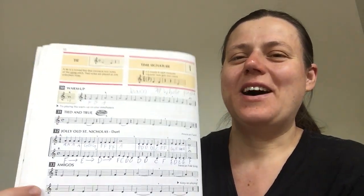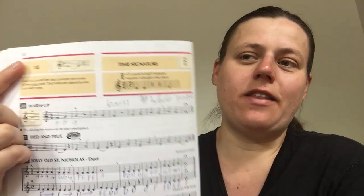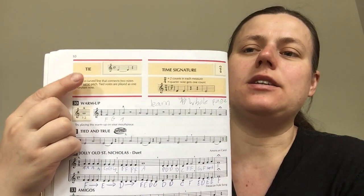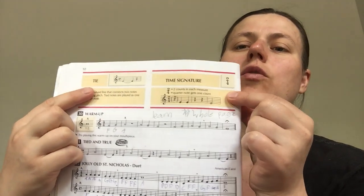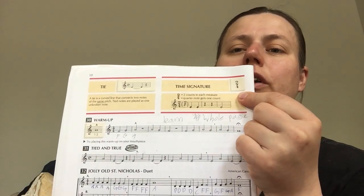Welcome back to more trumpet lessons. We're in our book again, on page 10 now, and the new material today is the tie and the 2/4 time signature. So we'll start with the 2/4 time signature, just to go over it.